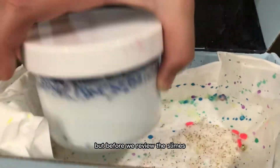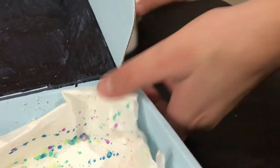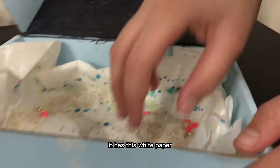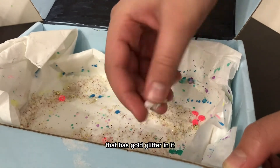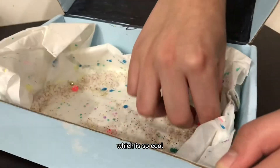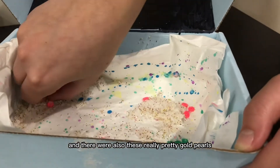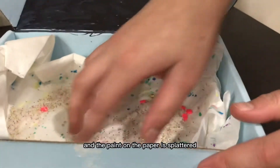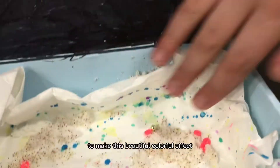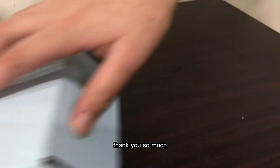But before we review the slimes, let's just talk about the packaging. It has this white paper with instant snow that has gold glitter in it, which is so cool. There were also these really pretty gold pearls, as you can see, and the paint on the paper is splattered to make this beautiful colorful effect. I love it so much, thank you so much.